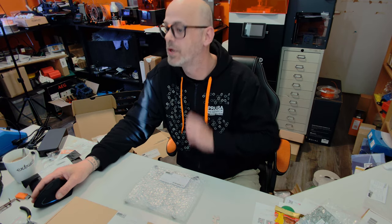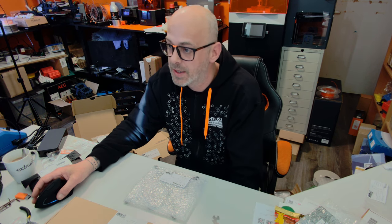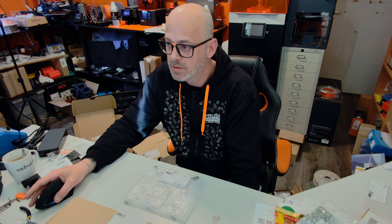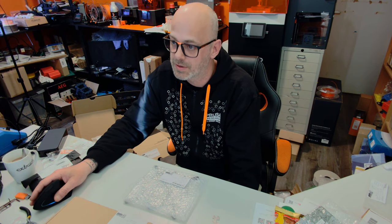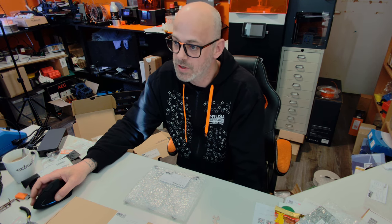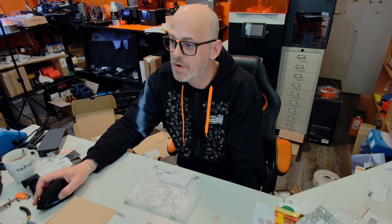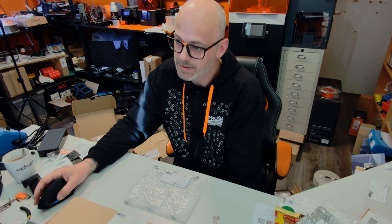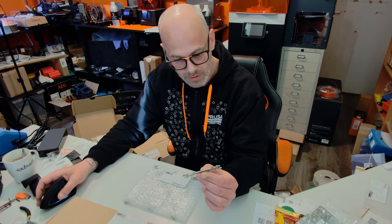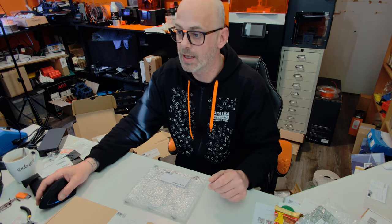I actually don't know any other manufacturer that's this fast in handling issues. There are some pro tips in here too. For us, it's time to go to the next chapter, which is the Y-Z axis assembly. The tools necessary for this chapter are the 2mm, 2.5mm, and 3mm hex keys. We need our pliers and our new tool. This universal tool looks very interesting. Let's do it.